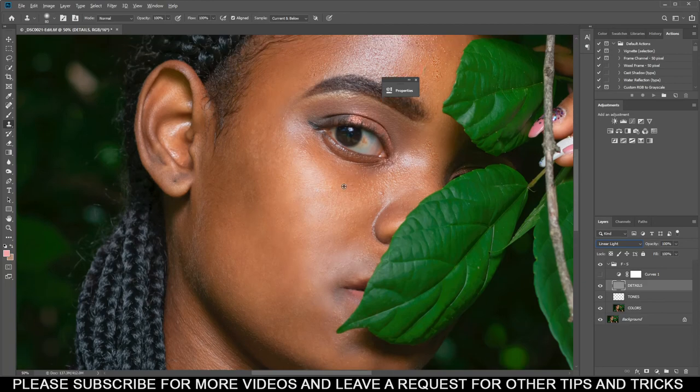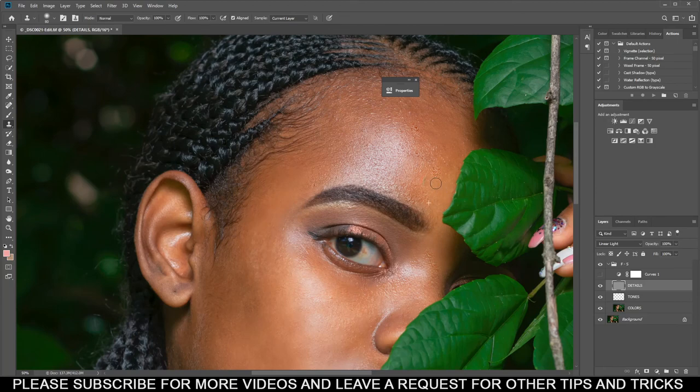Make sure that if you see something like this, come up here and change your Sample from 'Current and Below' to 'Current Layer' — sorry, I forgot to mention that earlier. Let's clone this and cover here. Let's come over here — I also see a mistake I made here. Clone and cover. This is something you really have to know.